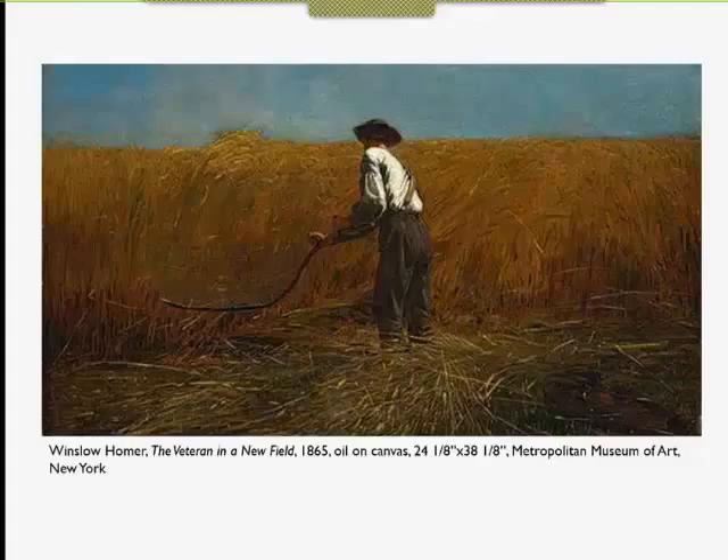In this painting, the veteran farmer uses a single-bladed scythe, which was already out of date in 1865. The first scythe Homer painted is faintly visible in the picture, but this scythe certainly references the Grim Reaper, always pictured with a single blade like this one. As we know, some of the bloodiest battles of the Civil War were fought in fields of grain. Photographs such as 'The Confederate Dead Before the Dunker Church' and 'A Harvest of Death' show very vivid images of dead bodies on fields of wheat.